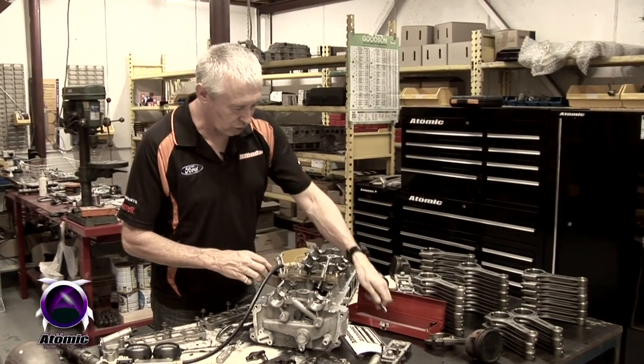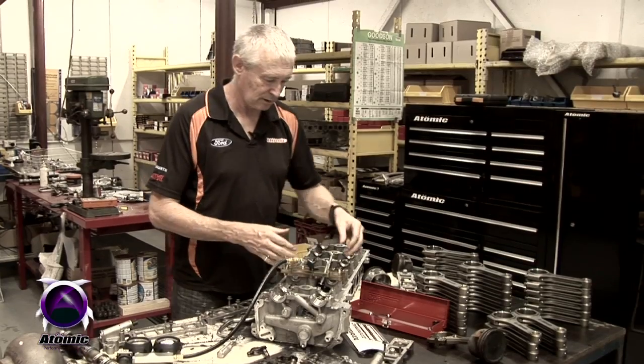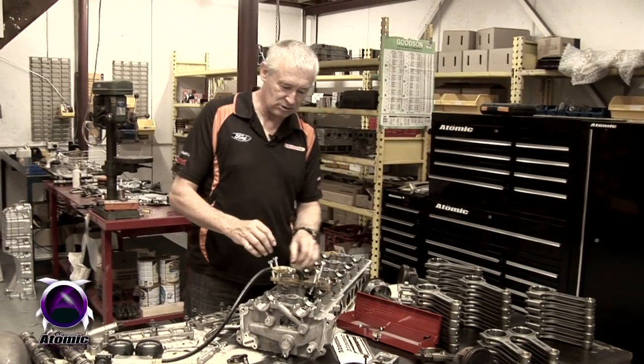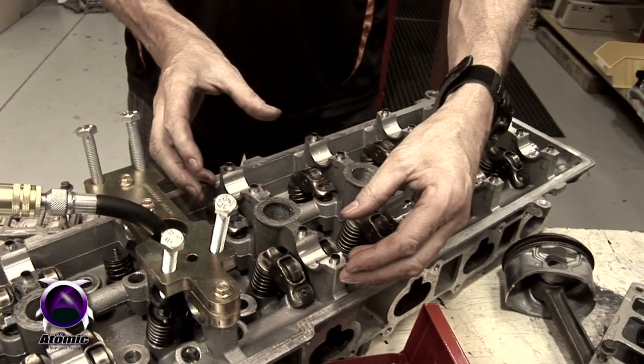The reason it has four bolts is so that once the tool is fitted to one cylinder, you can do all four valves on that cylinder. You take the collar out, do the next valve in sequence, then this valve, then the next, and then take the whole tool off, move it straight onto the next cylinder, and do that cylinder.